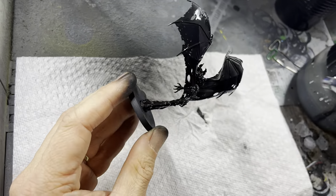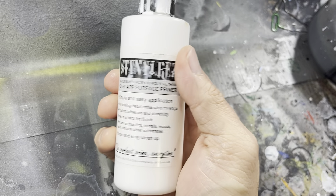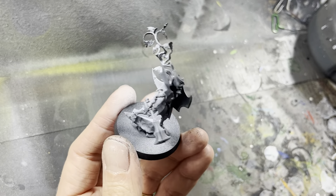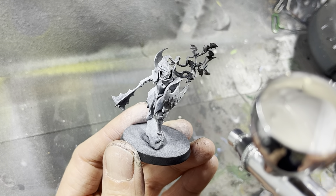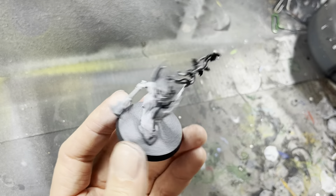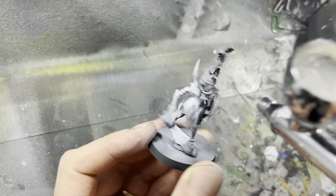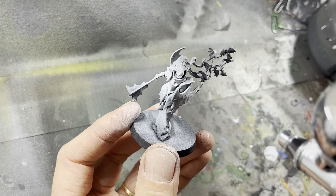Next I switch out to white primer and this I lightly dust onto all the models fairly evenly all over. In areas where I want it to look lighter, for instance the skin areas, I applied more white primer. With a vampire lord that meant the face and the shield.